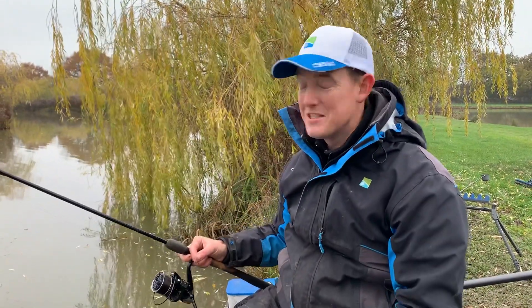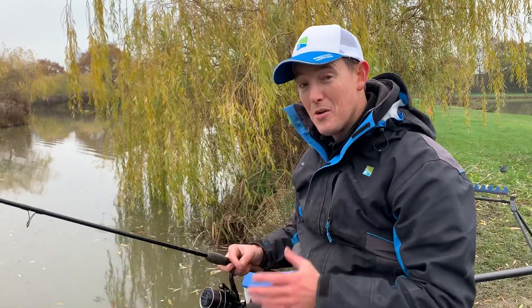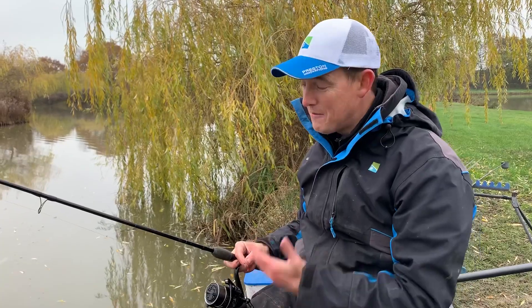I'm having an absolutely lovely day's fishing here at Cycars Fishery today — a brilliant fishery with loads of silverfish. I thought I'd take a chance just to show you a winter silverfish setup when you're fishing a feeder.